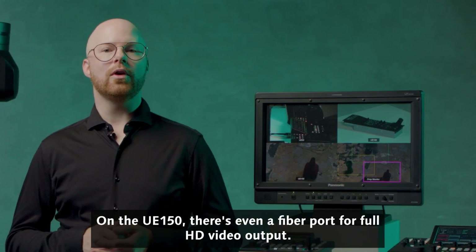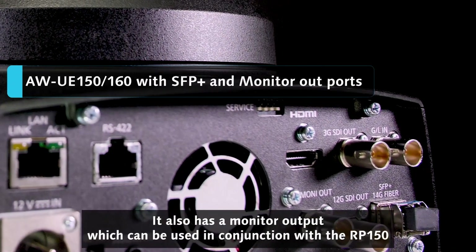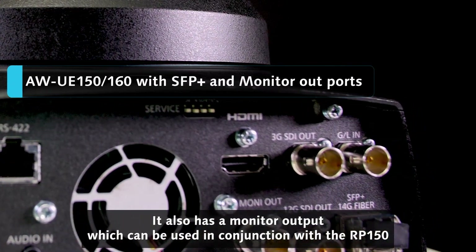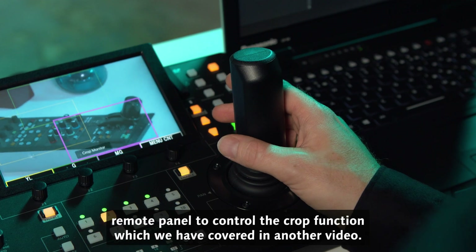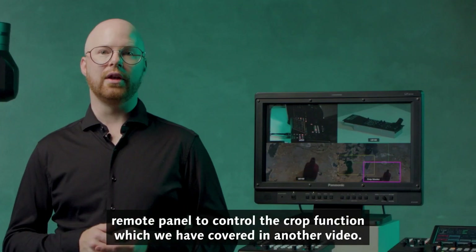On the UE150, there's even a fiber port for full HD video output. It also has a monitor output, which can be used in conjunction with the RP150 remote panel to control the crop function, which we have covered in another video.